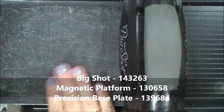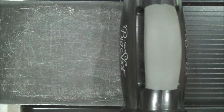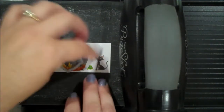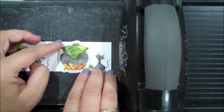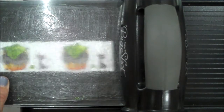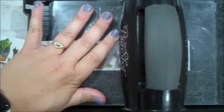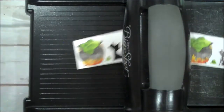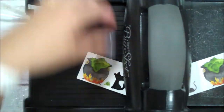So let's go ahead and start with our Big Shot work and get that out of the way. I'll grab my Big Shot — I have my magnetic platform as well as my precision base plate — and I'm going to put in this designer series paper. We are going to grab our die which fits perfectly over. I'll leave the precision base plate on so we can do our spider webs. Let's roll this through. That trims it out perfectly so we'll set that aside.